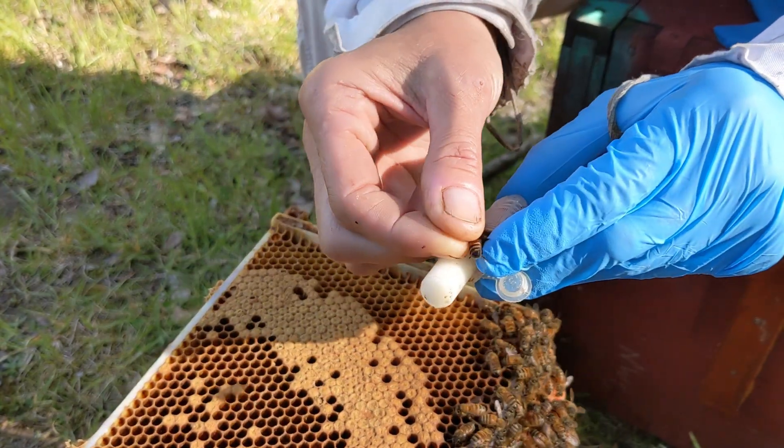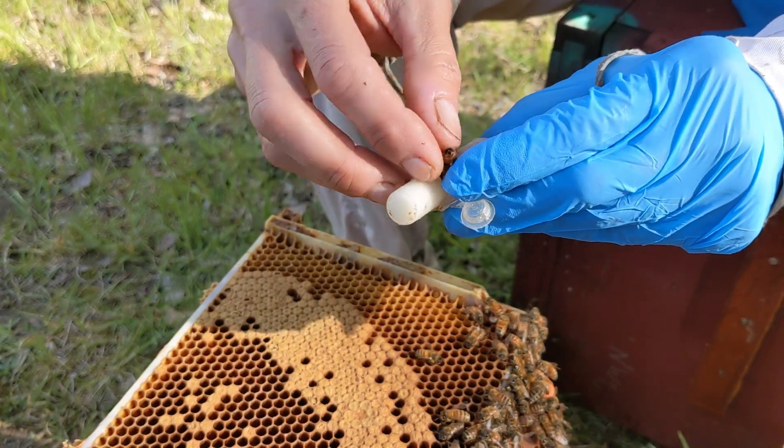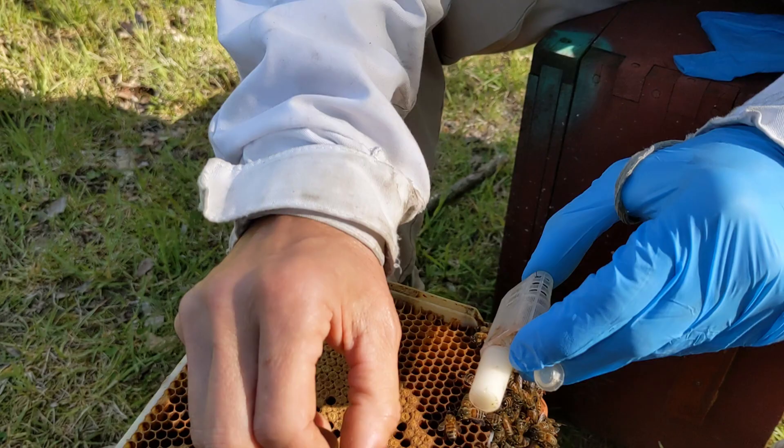The reason you might want to open the cage is to install workers into the cage. For shipping them individually they do need to have some workers inside the cage with them to care for the queen.